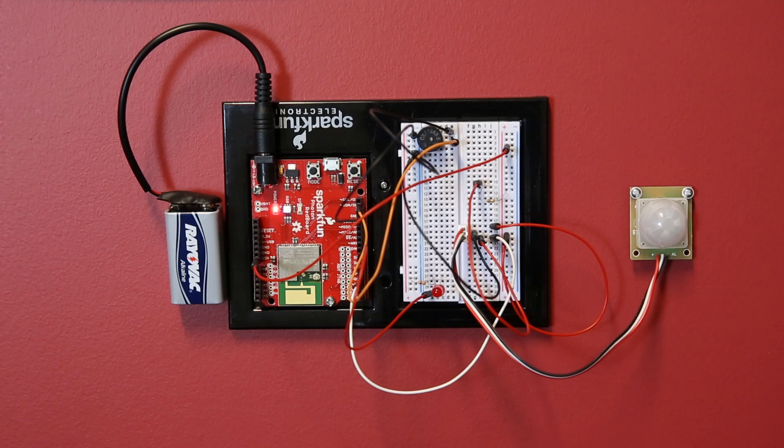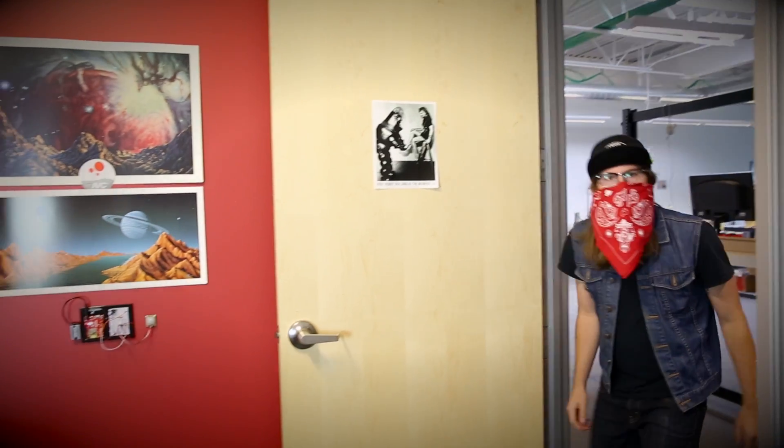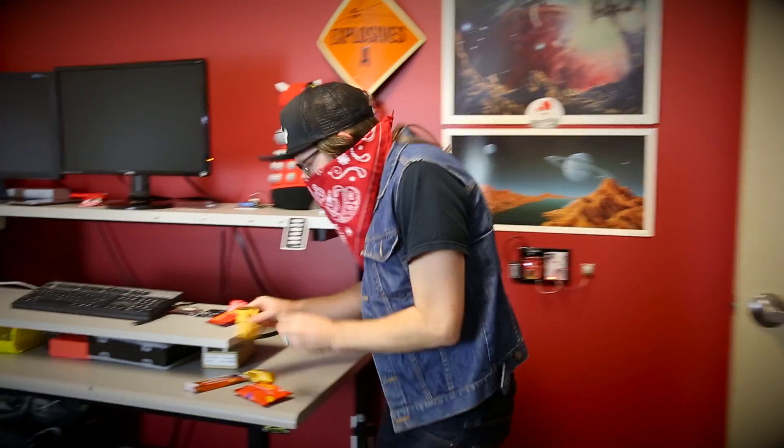There's a couple experiments that focus on security and home automation. For example, learn how to make a basic motion detector that alerts your phone when someone enters the room. Finally, you're able to catch that office candy thief in action!